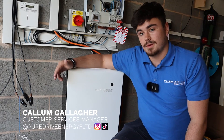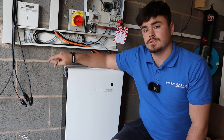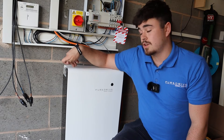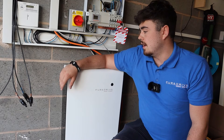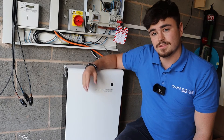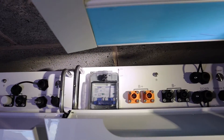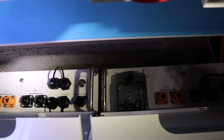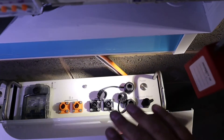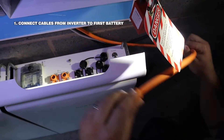Hi guys, I'm Callum and I work at Pure Drive Energy. Here we have the five kilowatt-hour module. On this specific install we're going to be installing two more modules. What installers love about us is it's a super easy install. It's just a couple of terminals on the top linking the DC power cables between the batteries. We also have the communication cables but we'll talk more about that once we've got the other two batteries on the wall. So let's fast forward to once we've got all three on the wall. With all the batteries on the wall, if there's just one of them you just choose the first one and the cables installed from the inverter - these will just go straight onto these connections here.